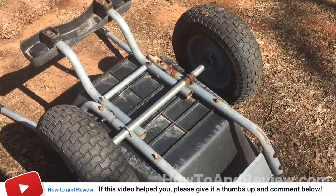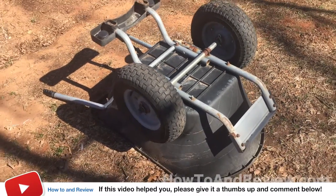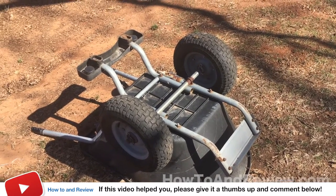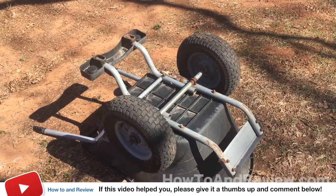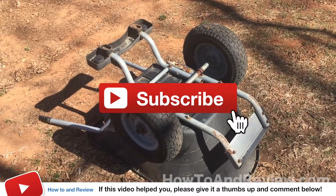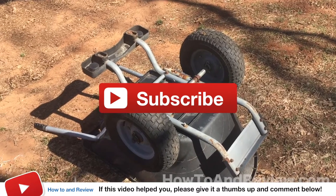So anyway, that's my review. If this helped you in any way, feel free to like this video and post comments down below. If you've got a brand of wheelbarrow that really works for you, or you've got a story about this particular one, put them down in the comments below. I appreciate it, guys — thanks.